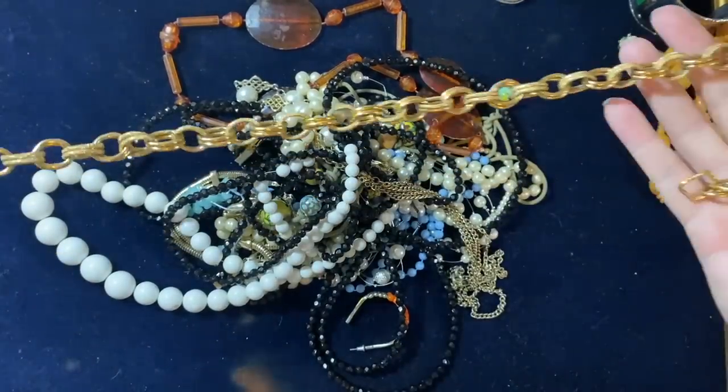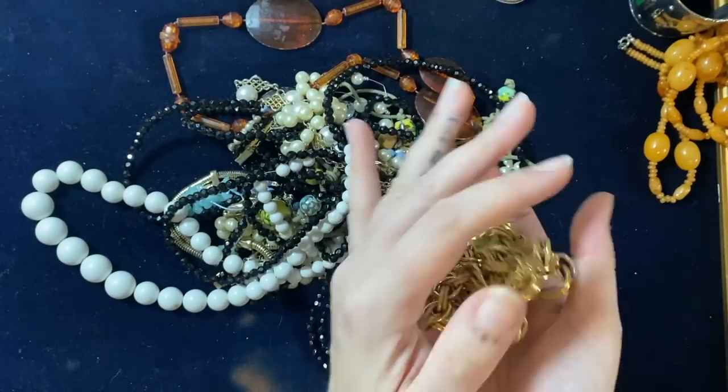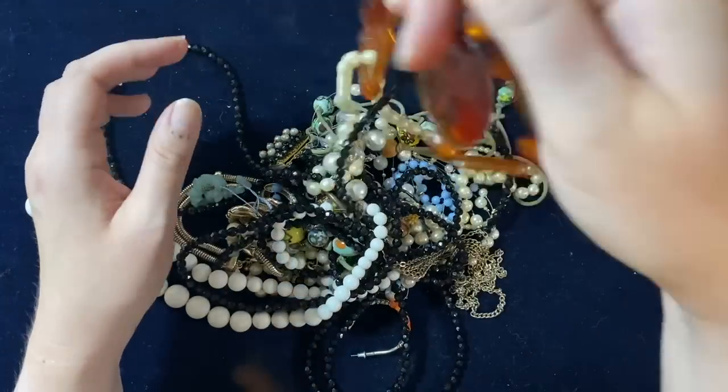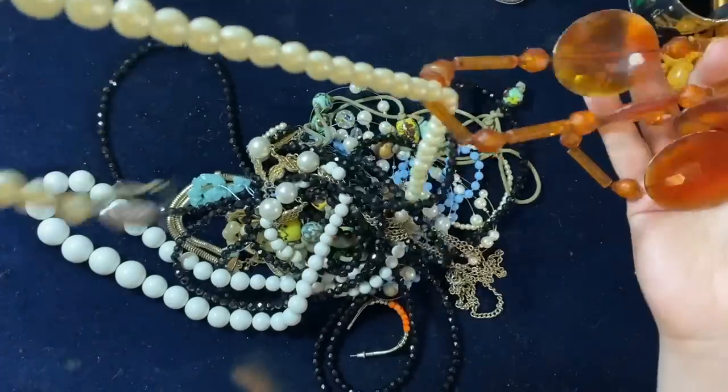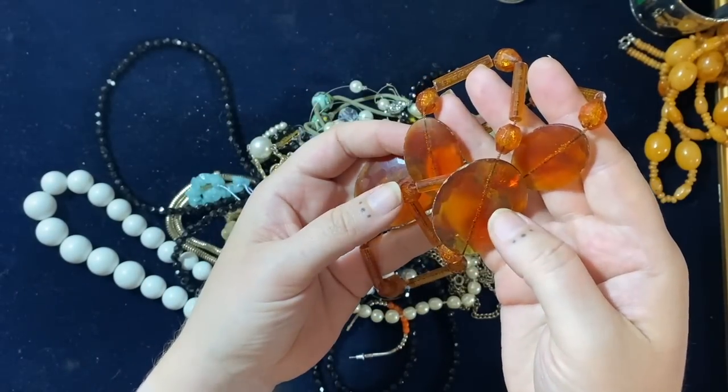A long bit of chain — probably a belt at some point, looks or steel. That'll go into a craft lot. These are weird, aren't they — plastic.